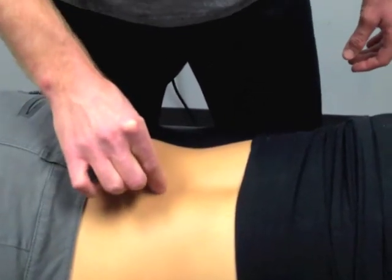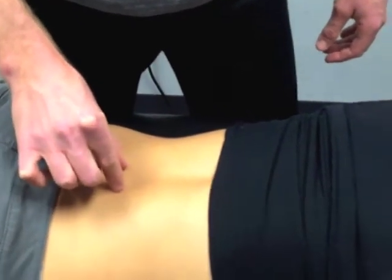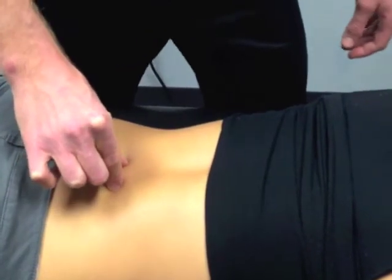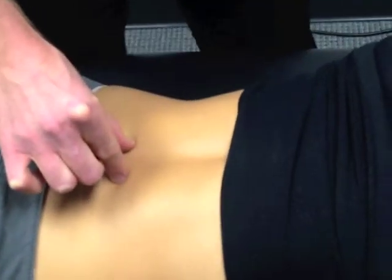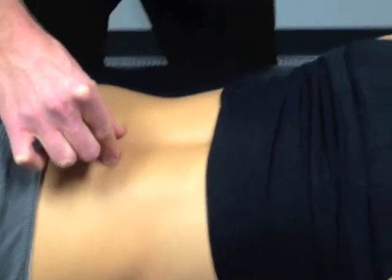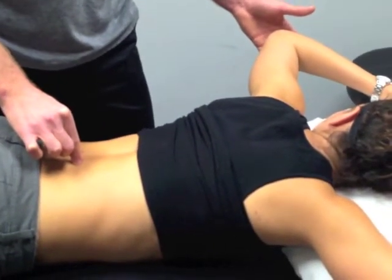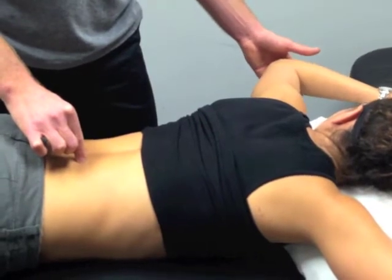We can find them just to the outside of the spinous process — the middle of the spine — and putting a little bit of deep pressure there. We're going to have Ariel go ahead and lift up her arm, and we're paying attention to how that tension feels in the low back. We've got those muscles firing. I'm going to ask her to slowly lower the arm without losing that tension in the spine.